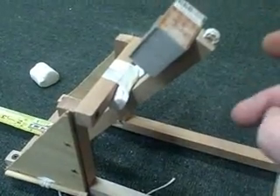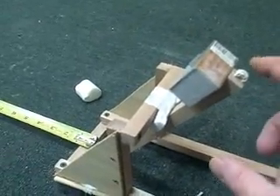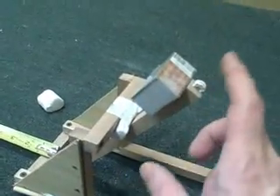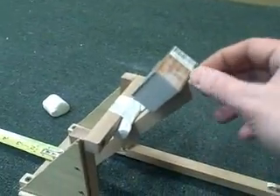Another trick to having it fire further is to lengthen the throw arm. If the throw arm is longer, you'll get a longer throw. But if it is longer, you've got to remember the crosspiece needs to be adjusted because the angle will change.